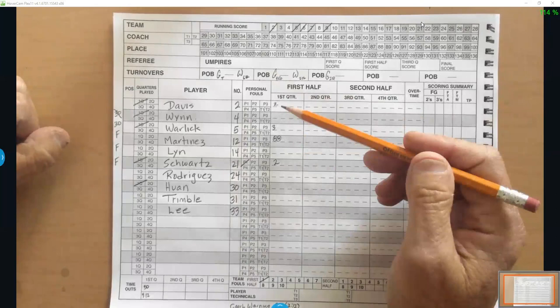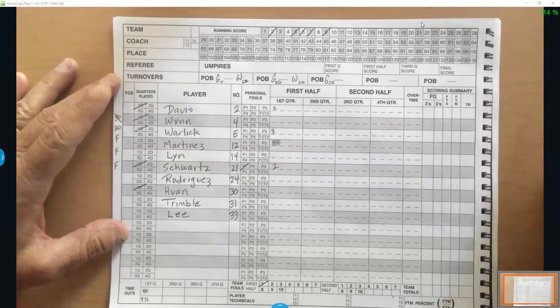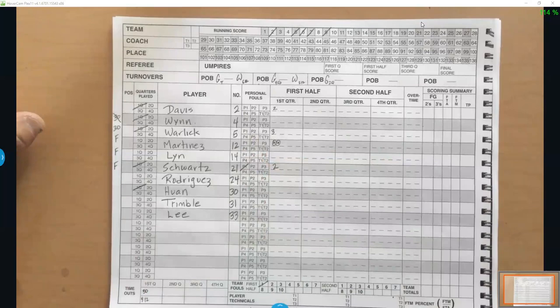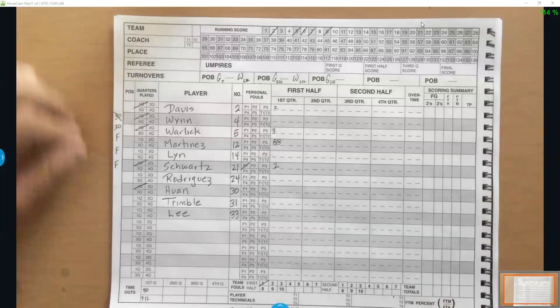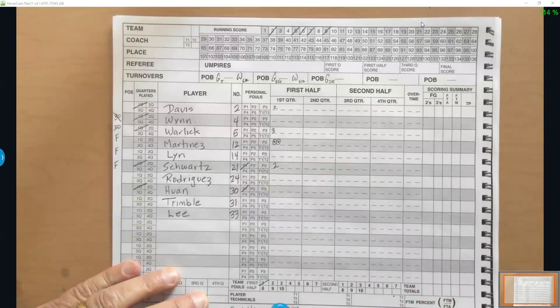Sometimes referees get the numbers wrong — they look quickly, the number's crumpled, and instead of a 1 they see 24. If 24 isn't in the game or was on the other side of the court, you call the referee over. Typically you ask the clock operator to buzz the ref, they come over, and you clear up the discrepancy. As I'm doing this, I also call out fouls verbally so the scoreboard operator and the visiting book can verify — especially important as players approach five fouls and disqualification.